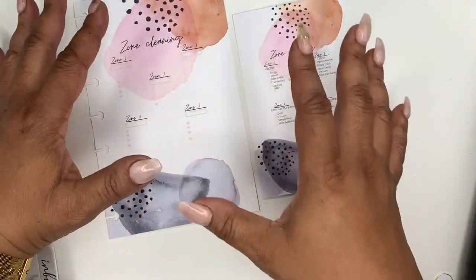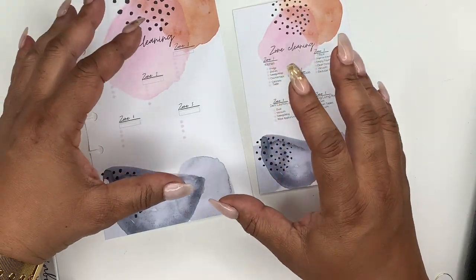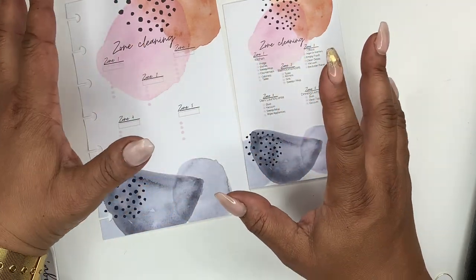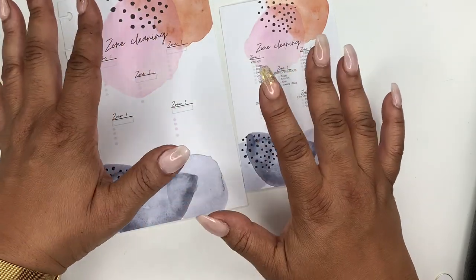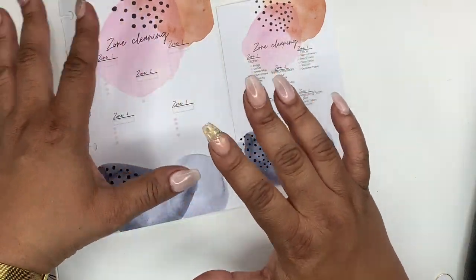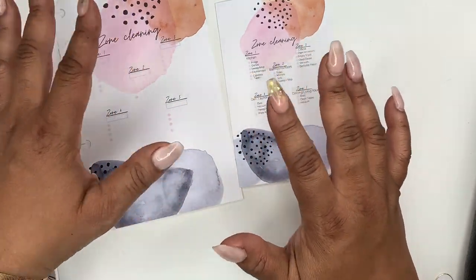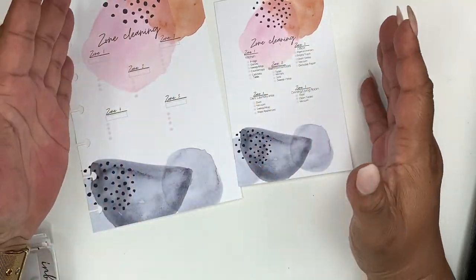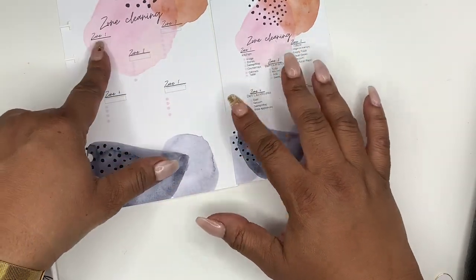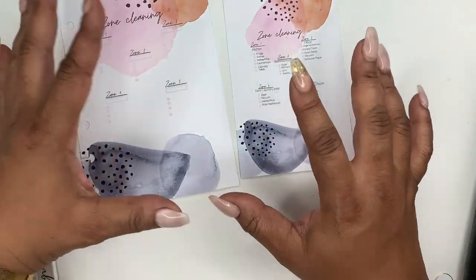Zone cleaning is taking a house, dividing it into five different zones — it's basically a decluttering process. For a lot of people, cleaning can become overwhelming; you may spend days and hours cleaning. With this system, you're only going to spend one week in one zone, putting in 15 to 30 minutes in that zone each day.